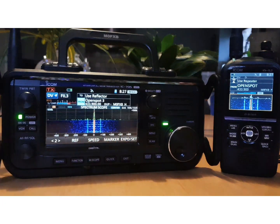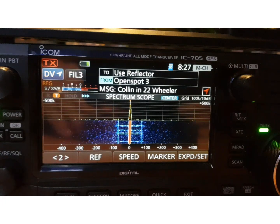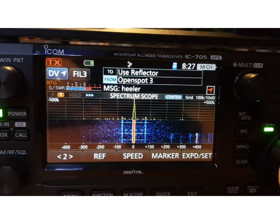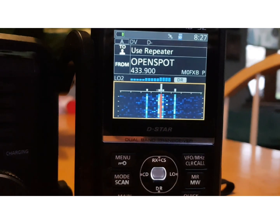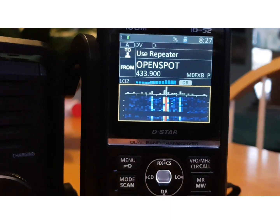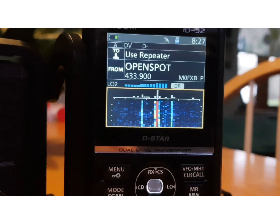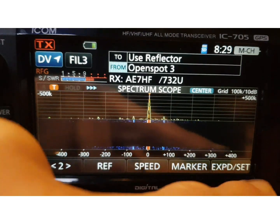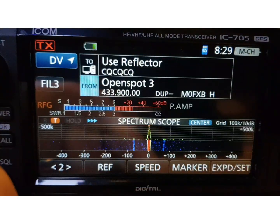If I expand the waterfall scope on the 705 and zoom in, you can see the quality of the waterfall scope. You can actually change it to see a wider band — I'm keeping it narrow at the moment. Now on the 52, you can see it's quite a pixelated waterfall.